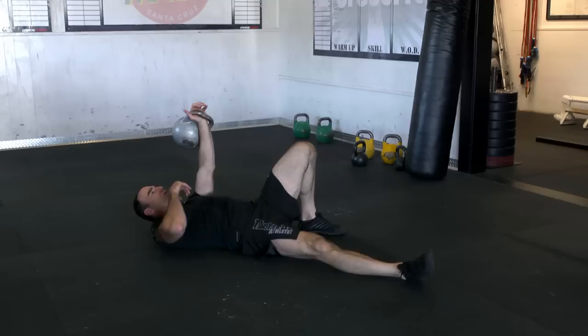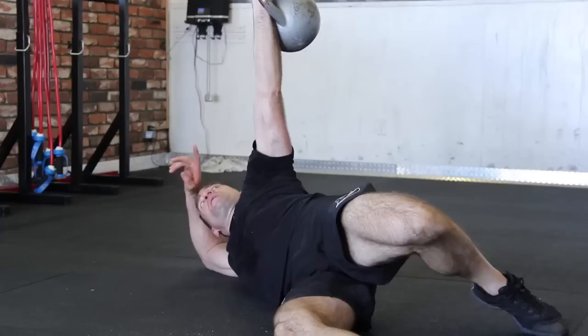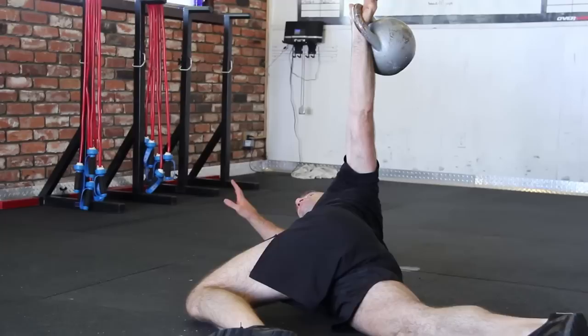Same thing on the other side. Get into good position, drive off the heel — boom — right to the side. Make sure this arm is up and out of the way. Always keep looking at the kettlebell, and retract that scap as the leg comes over.